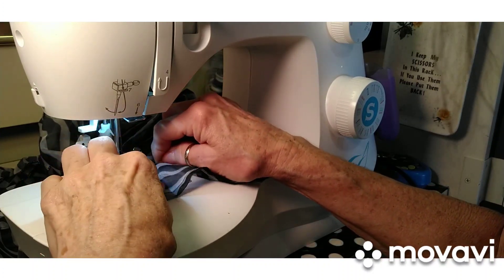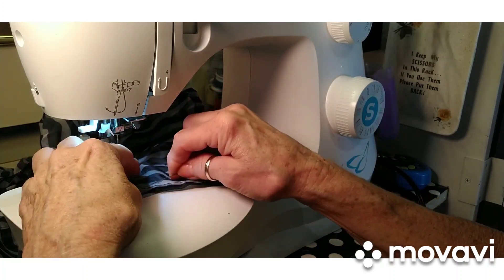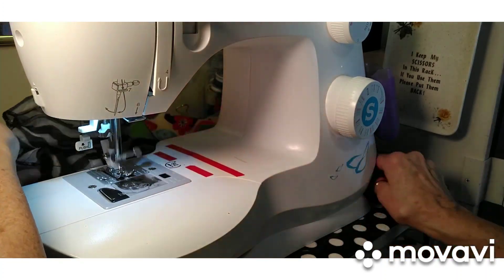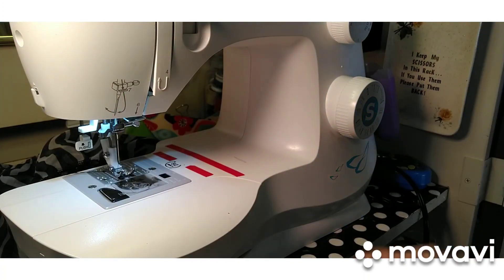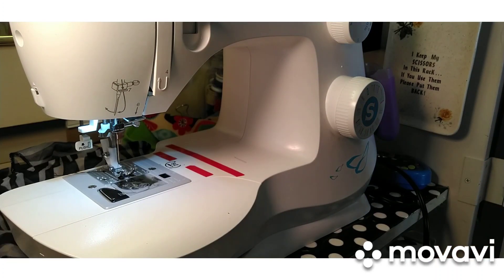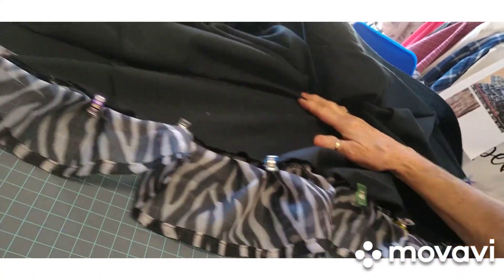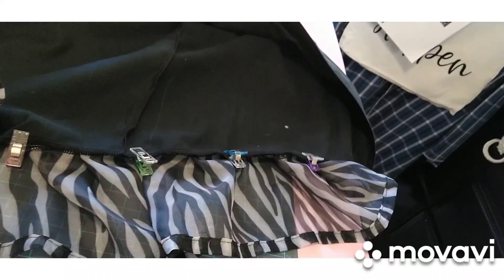That was a little long process, but I'm at the end of it now. I'm going to take it to my serger machine and, since it's already pleated, I will serge it face-to-face on the bottom of my shirt and I think that'll work just fine. There's a lot of it. I went ahead and clipped it to the bottom of my shirt all the way around and now I'm fixing to run it through my serger and I think it'll be just fine.